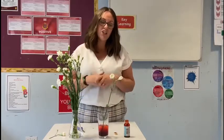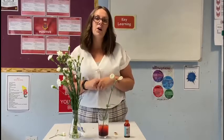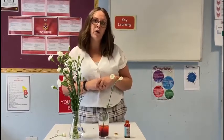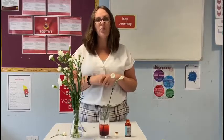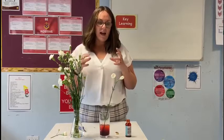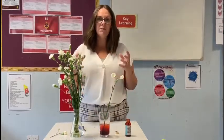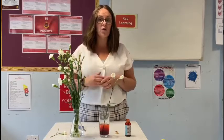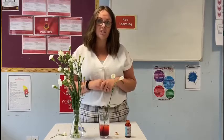What actually happens is inside the stem there are two vessels — one called the phloem and one called the xylem. The xylem sucks up the water in what's called the transpiration stream. As that's happening, because we've coloured the water, instead of plain colourless water being pulled up through the stem, in this example it's going to be red water.